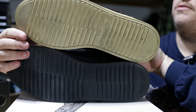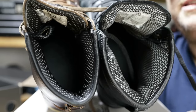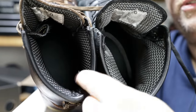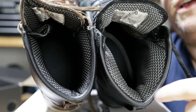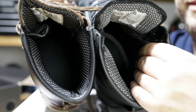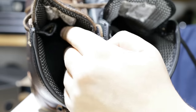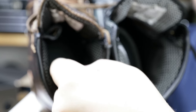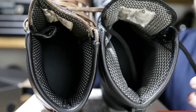Comfort aspect number two is the inside of the boot. Here's the inside of the 2.0 and the 1.0. This is the padding that goes around the ankle — which was adequate before — but now you'll see probably double the padding. What's really great about this is it just hugs your ankle. There were times before where these felt like they'd slip a little bit because the padding wasn't quite as thick, but that's been fixed and remedied in this new version.